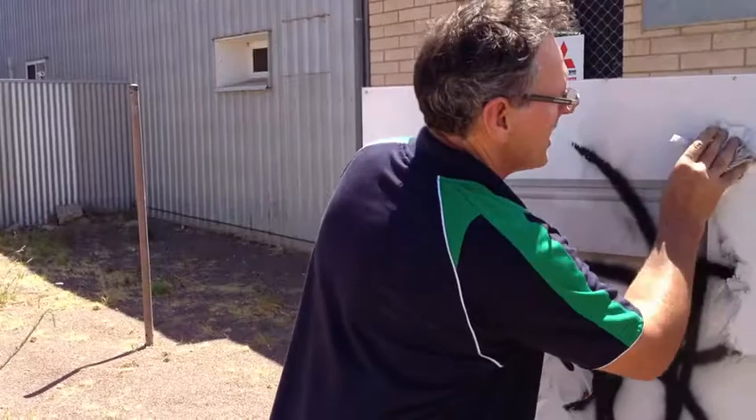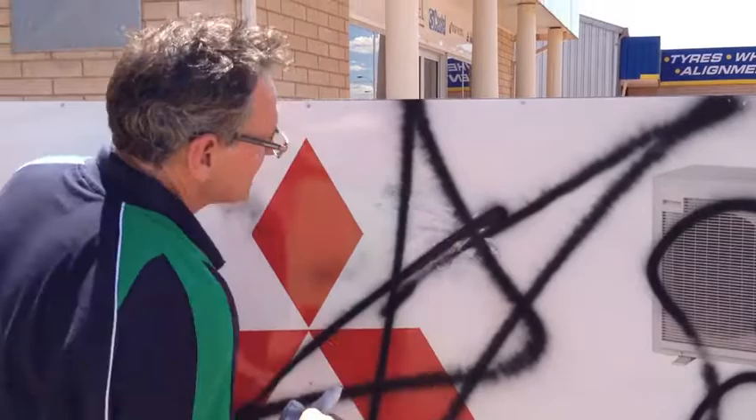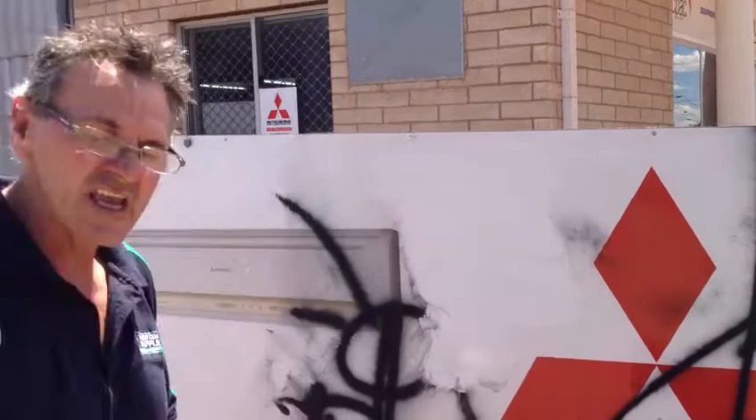I can't believe it. We'll do another section there. You can see — that paint is on there, it's solid, it's not coming off. It's not something we put on there ourselves; it's not a texture. It doesn't need a lot of time. As I said, just test patch the area to make sure you don't remove what's underneath the substrate.